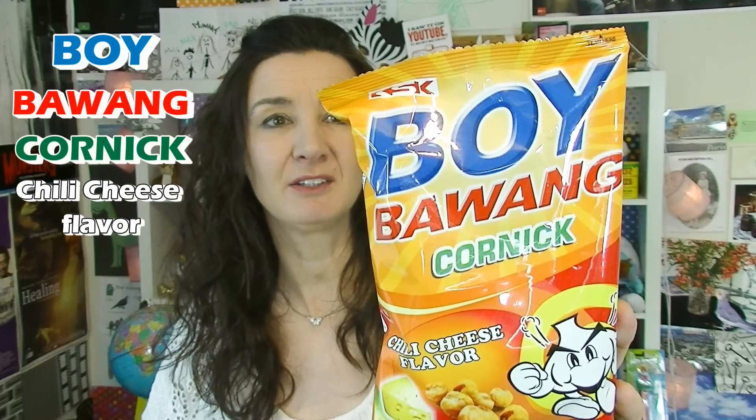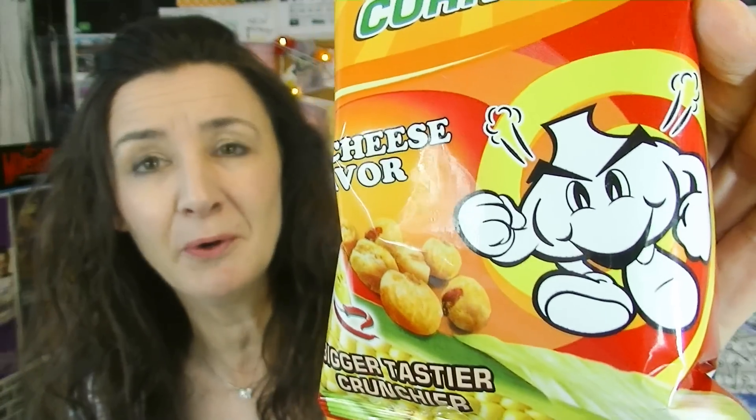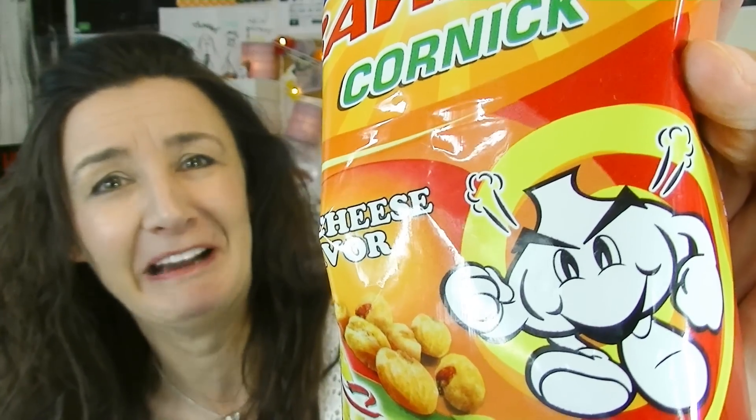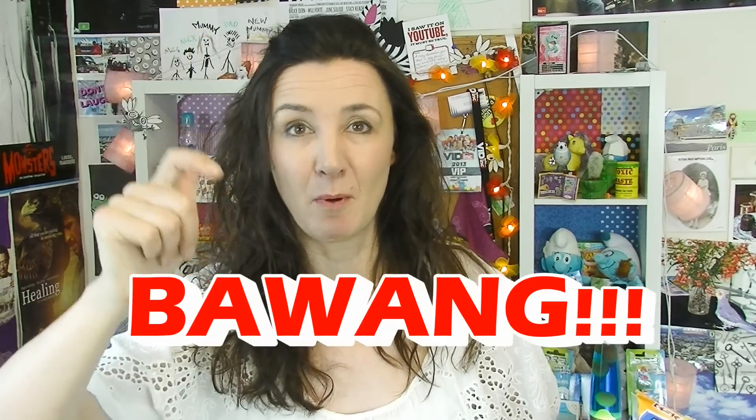These are Boi Boang Cornic chili cheese flavours. Is that supposed to be a piece of corn? I'm not sure. If I was to draw a fart, that's how I'd draw it. So it's got corn, cheese, and chilli in it. I actually like the name — Boi Boang. It kind of sounds like an action noise, like I got a fork and I threw it across the room and it went Boang.